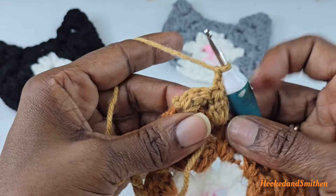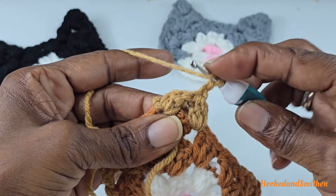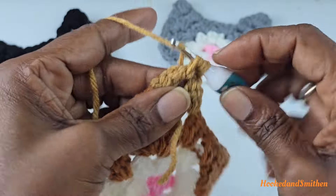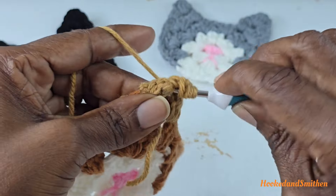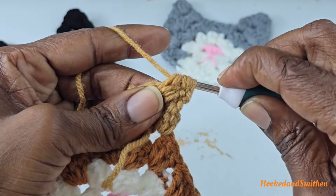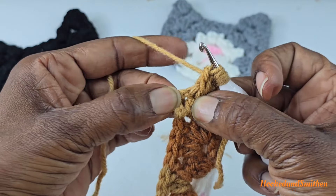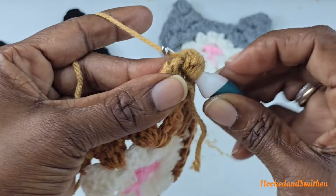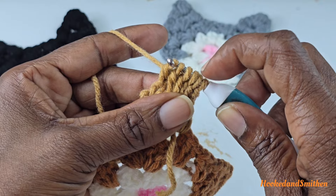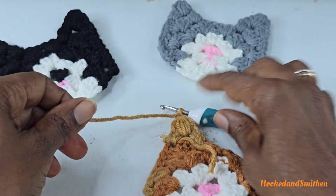Turn your work and double crochet five stitches together: working into that space, make stitches one, two, three, four, and the fifth stitch into that space. Wrap your hook, go into that space, pull up a loop, pull two loops off — you should now have a total of six loops on your hook. Wrap your hook and pull through all six loops, then make a chain one and fasten off.